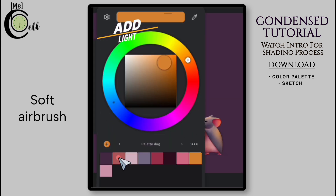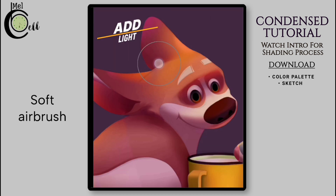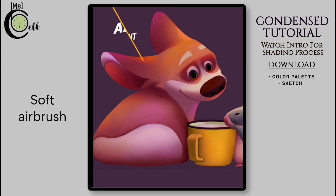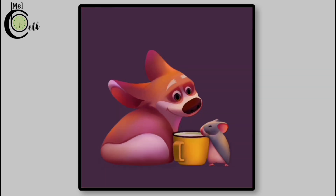For the highlight, change the color tone to a purple hue, which will give a nice cool purple light. Then using the same soft airbrush, carefully add lights to desired areas. Remember to apply the light strokes only to the Overlay layer.